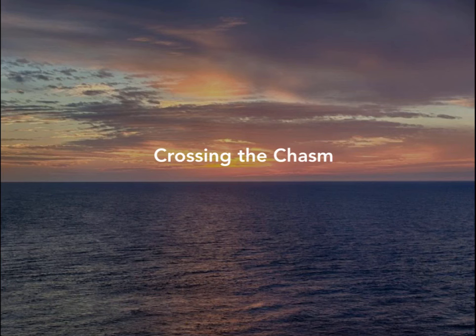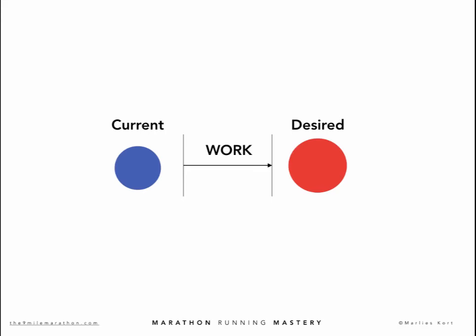Now let's look at the third objective for today: the transformation that you will make. We're going to be specific about your current situation and your desired situation. Everyone has a current situation — it is what you are today. Not what you have been, not what you will be, but what you are right now, at this moment, in this situation, at this time.